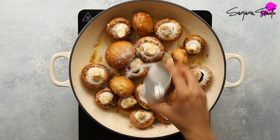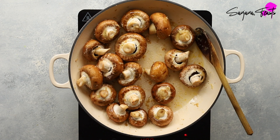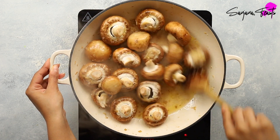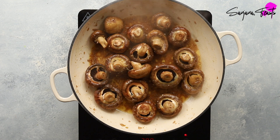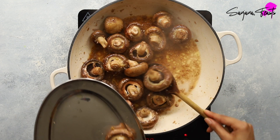Add a little salt. If you find your garlic and ginger is browning a little bit too much, you can always add a splash of water. Once the mushrooms have softened and browned slightly, remove them from the pan and onto a plate.